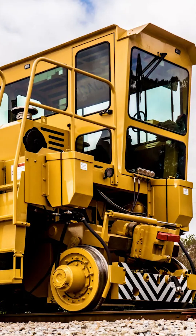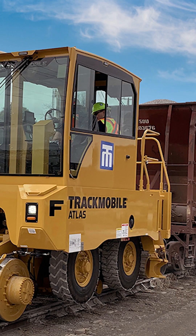It's like a mobile locomotive where instead of just going on rails, it also has wheels. So it can raise and lower the track wheels as it moves from rail line to rail line — a very powerful piece of equipment.